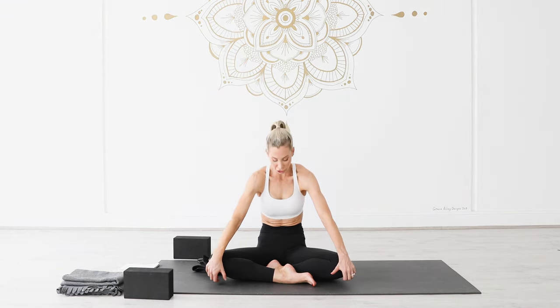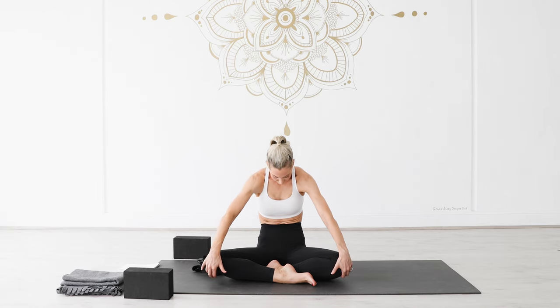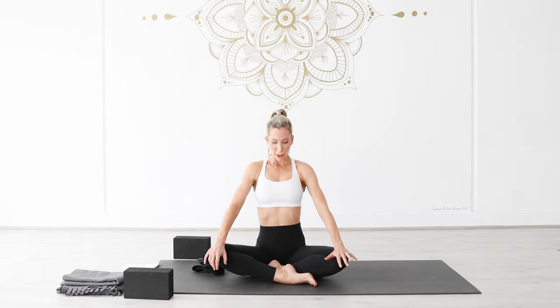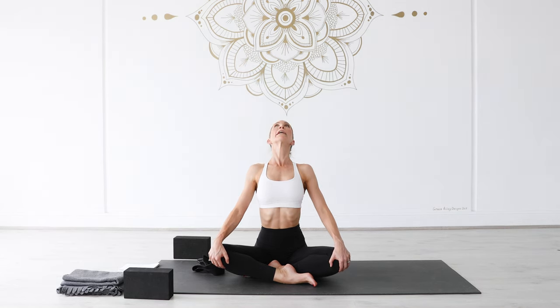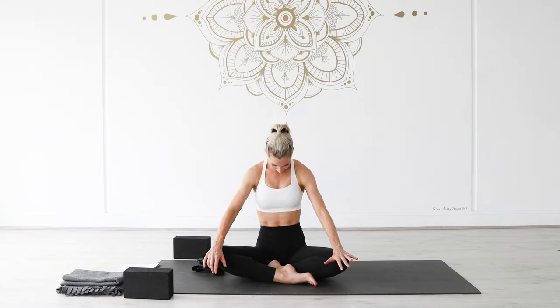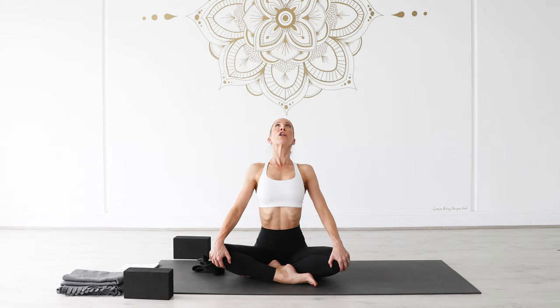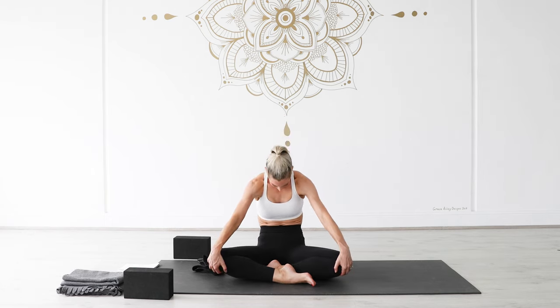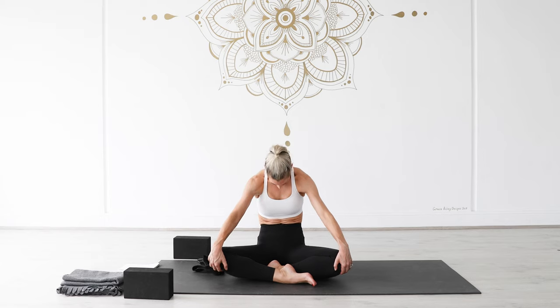Then exhale, round here like a cat shape — feel as though you're hollowing out through your front body, hugging front body towards your back body, chin nods down towards your chest. And again, inhale: open through the front of your heart, shoulders roll back and open, spread through your collar bones. Then exhale, round. One more like that — inhale, lift up, feel as though you're lifting up and out of your upper back. Exhale, scooping out, hollowing out through your front body, chin nods towards your chest. Then re-stack your spine as you sit up nice and tall.